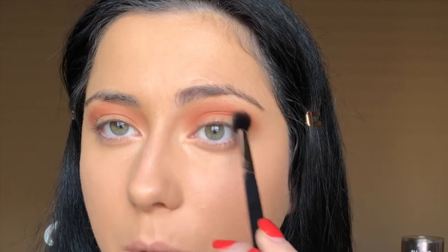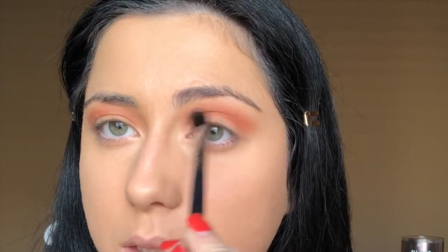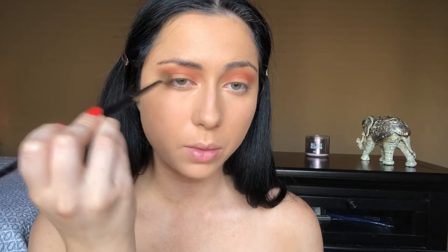Once we have that shade down, I'm going to take this orange, kind of red terracotta shade called Jamila on a smaller blending brush and put this lower in the crease — this is going to add a more intense orange shade. I'm also bringing the shade into the eye socket, then taking that first big fluffy blending brush to blend everything out with no extra product, so the edges are nice and soft.